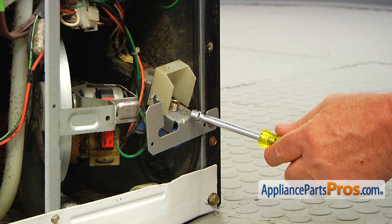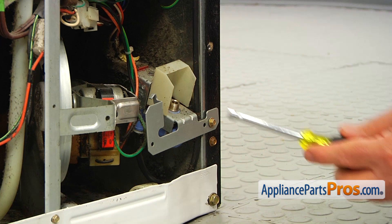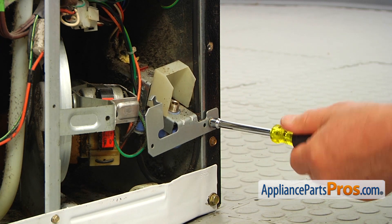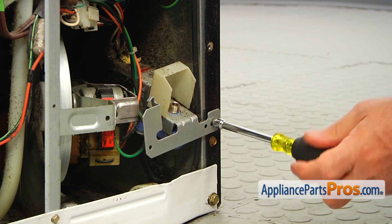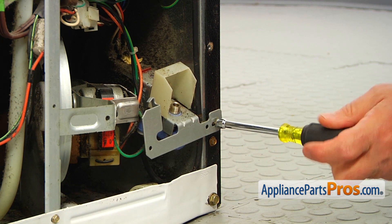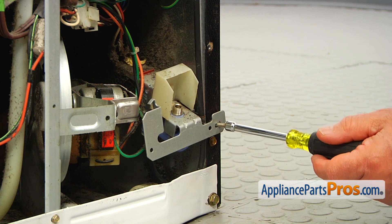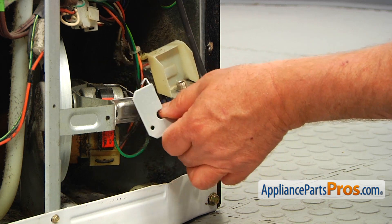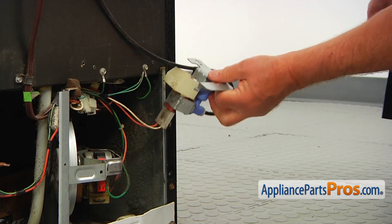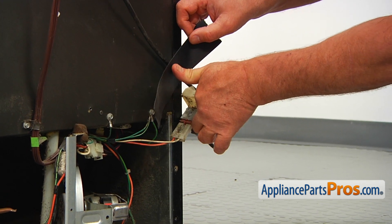Next, I'm going to remove this water inlet valve because it's in the way. We need to get to the one screw there at the back. There's a quarter-inch screw here and I'm using a nut driver. I'm going to pull out that valve, lift it up, and tape it to the cabinet so it won't be in the way.